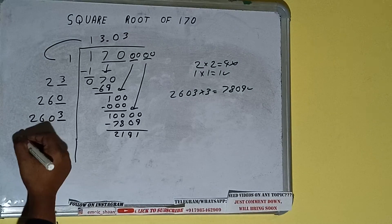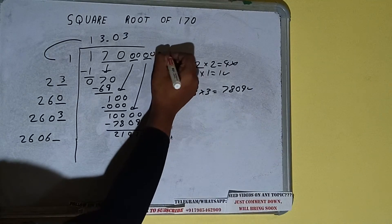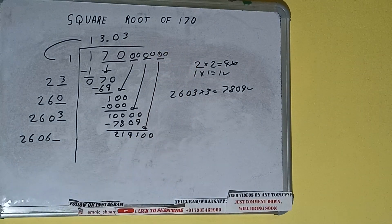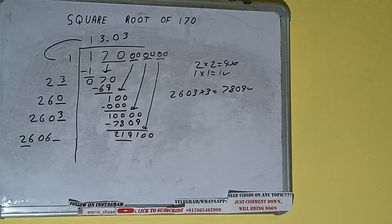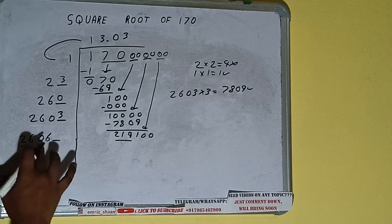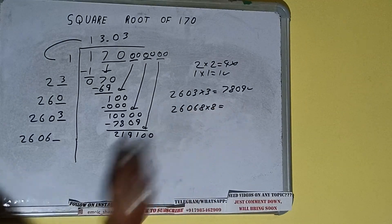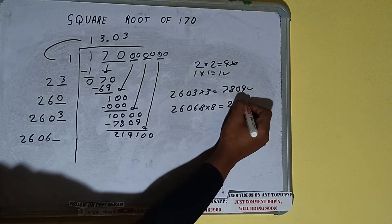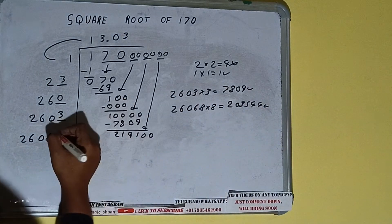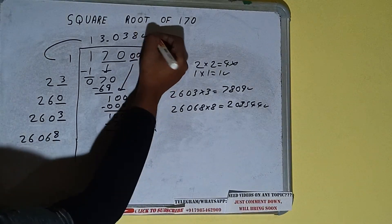We did 2603 into 3, so add both: 2603 plus 3 will be 2606, with one digit extra. Bring the next pair of zeros down and it will be 219,100. Compare 26 and 219: 26 times 8 is 208, so we can try 8. We try 26068 into 8 and we get 208,544, which is good to take. So write 8 here and 8 here — but we don't need to calculate further because we have the answer correct to three decimal places.